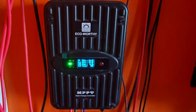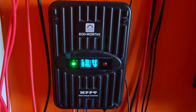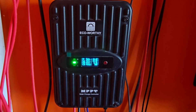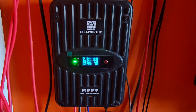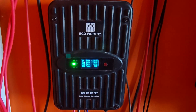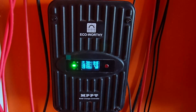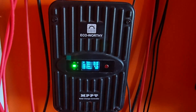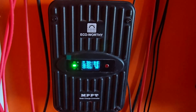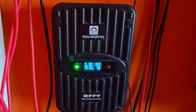By default, the controller will be set to the gel option — that is, gel batteries. You need to change it to LiFePO4, and it should be a four-string setup, so that's LiFePO4 4s. There are other string options such as 7s or 8s, but those are for if you are doing 24 volts and up.